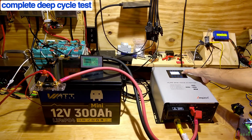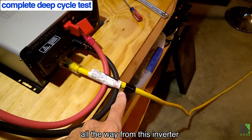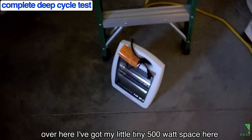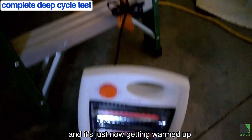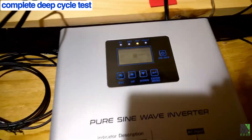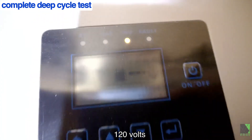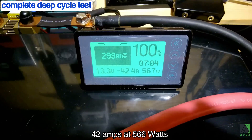Let's go ahead and start up the inverter. I've run an extension from this inverter over to my little tiny 500 watt space heater. It's on, it's plugged into the inverter, and it's just now getting warmed up, pulling about 500 watts. We're doing about 37% load on this inverter at 120 volts, and according to the battery monitor we're pushing 42 amps at 566 watts.